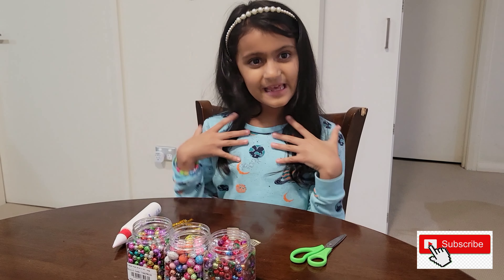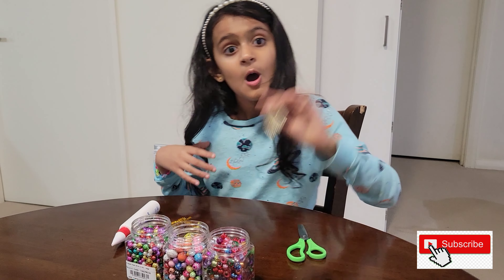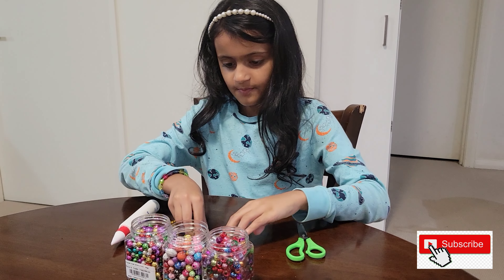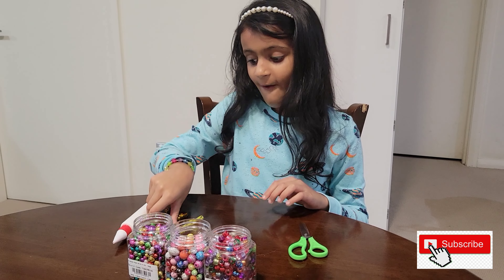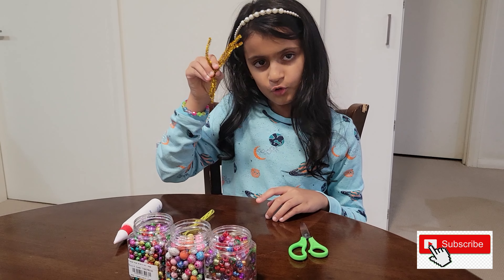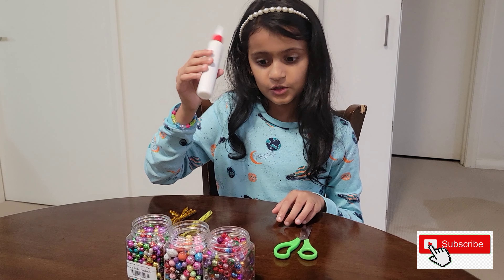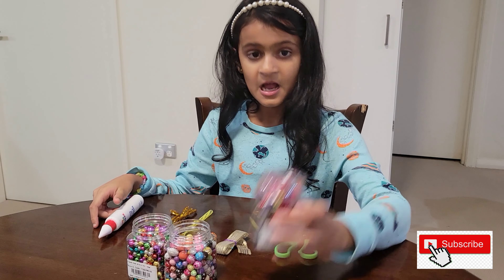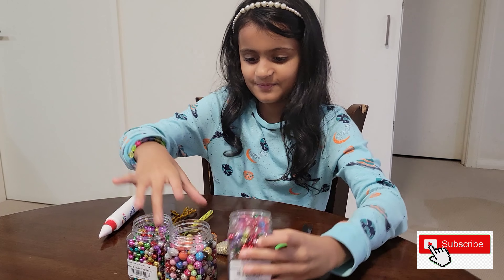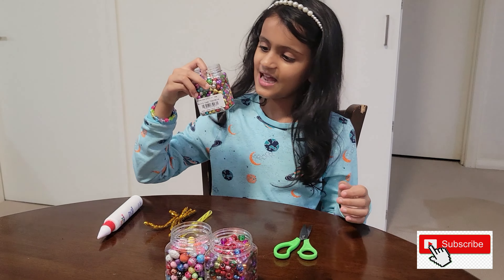We will be using a pair of scissors, one ribbon, two beads, one small straw, four or so pipe cleaners, and just in case, some glue. We are also going to be using some beads: one is see-through, one has a pattern on it, and the last one is metallic.